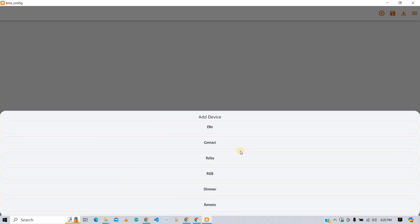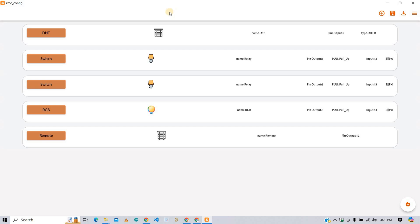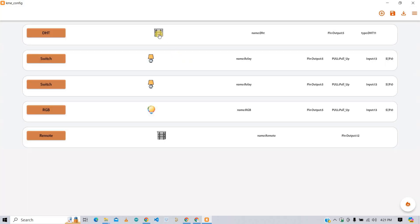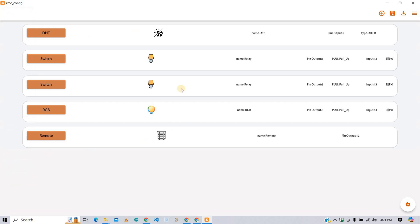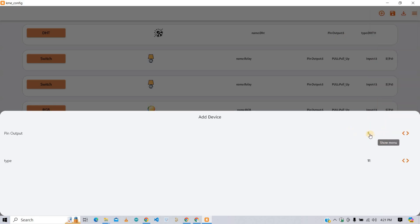In this project, I am going to use a DHT sensor, two relays, one RGB, and a remote. You can choose as many devices as you want. Let's configure them one by one. Click to change the name of the device — I am going with DHT. You can also change the icon of each device. Select the GPIO pin to connect your device; I want to connect at GPIO5. Then select the DHT type — I am going with DHT22.